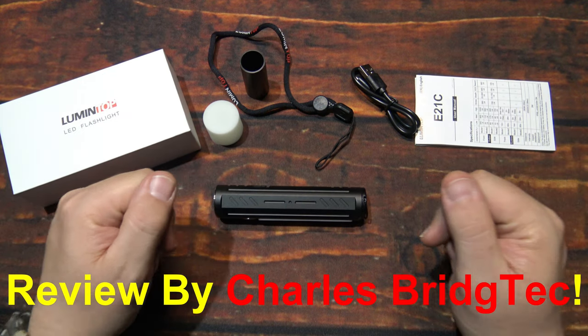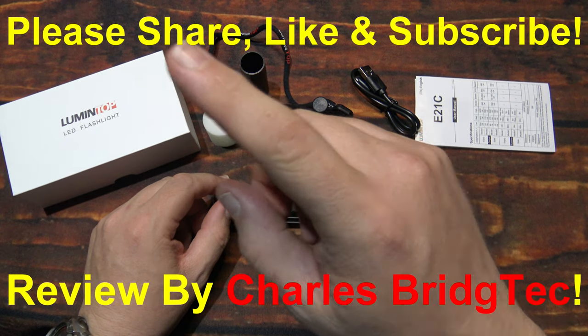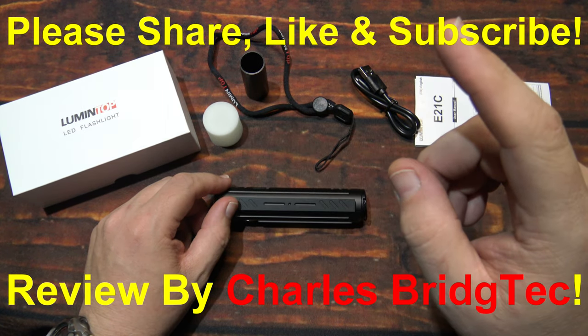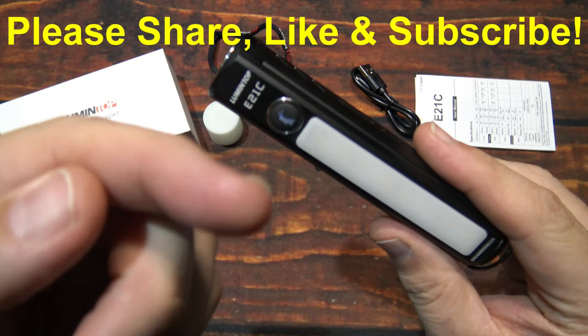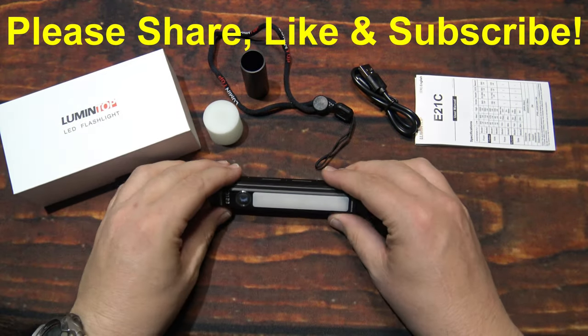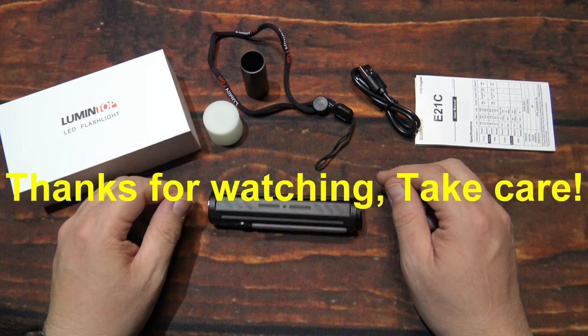Well, that's it for me. I hope you enjoyed this video — if you did, please share, like, and subscribe, so I can bring more of these lights from Lumentop to you in the future. Thanks for watching, take care.